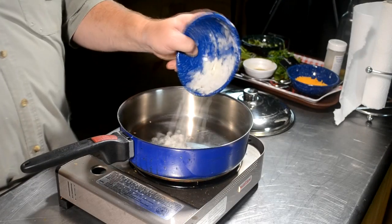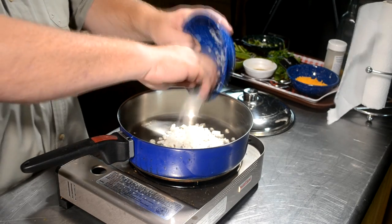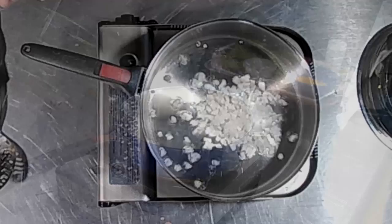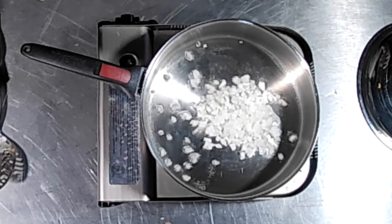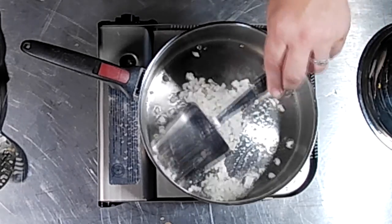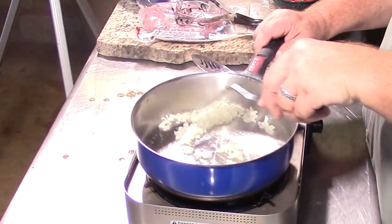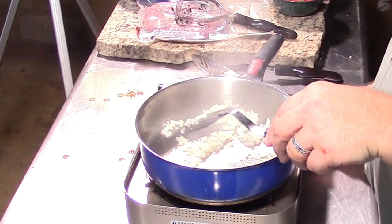I'm going to dump in maybe a quarter cup of finely chopped — we could even say minced — onions. I don't have as many beans as I normally have; I just took some leftover beans that we had. We're going to cook these onions down until they get tender.